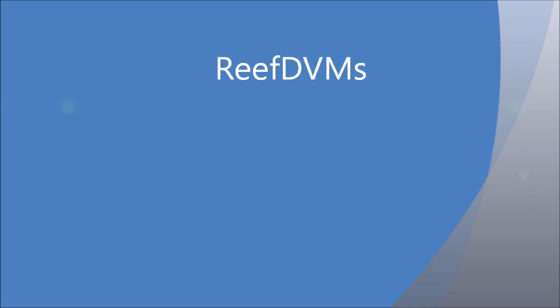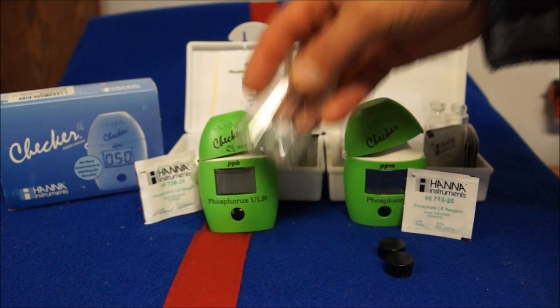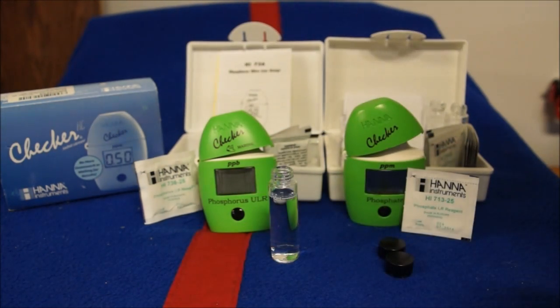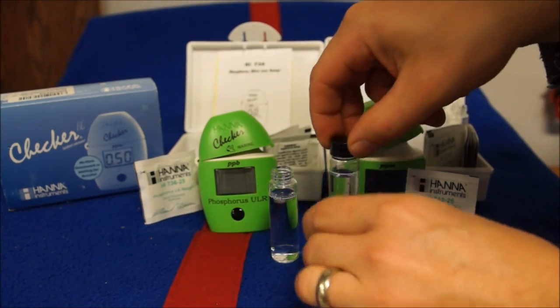ReefDVM here with a comparison between two Hanna checker testers: the regular phosphate checker for any aquarium versus the marine phosphorus ultra low checker. Some people keep asking me why test one versus another and what's the difference between them.